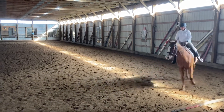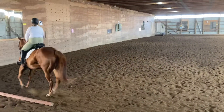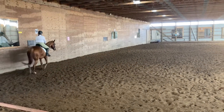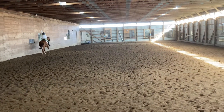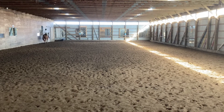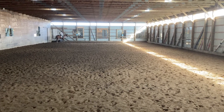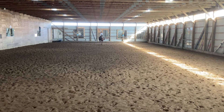A, Enter Working Trot! Exhale, Salute! Proceed Working Trot!